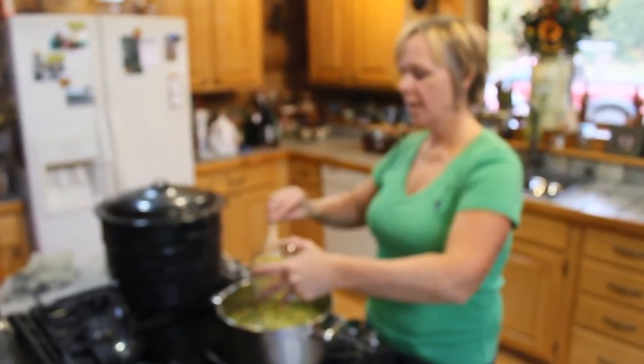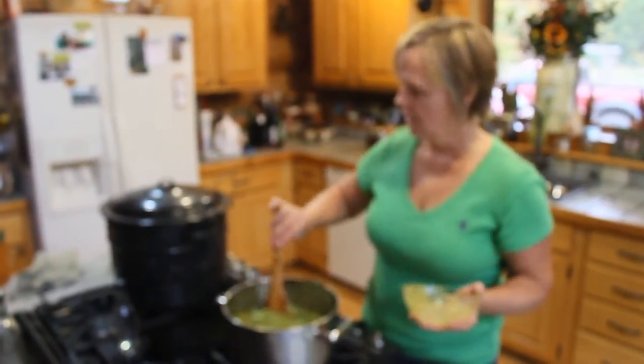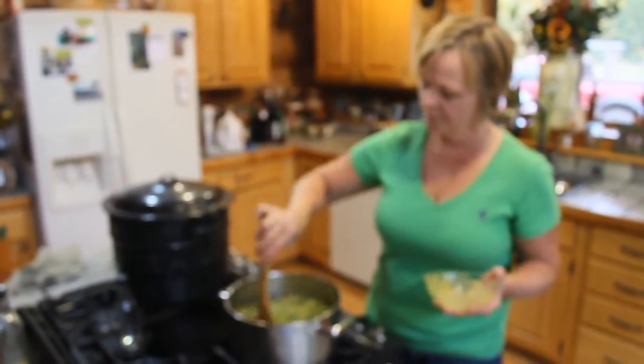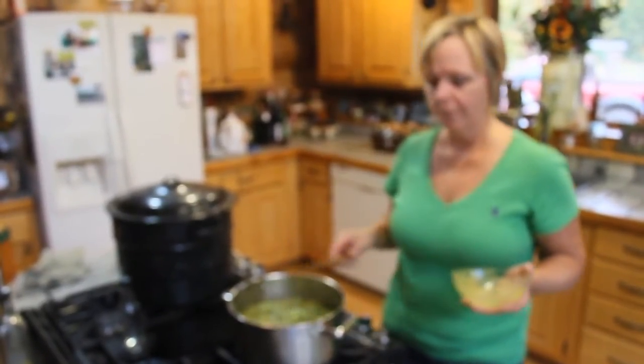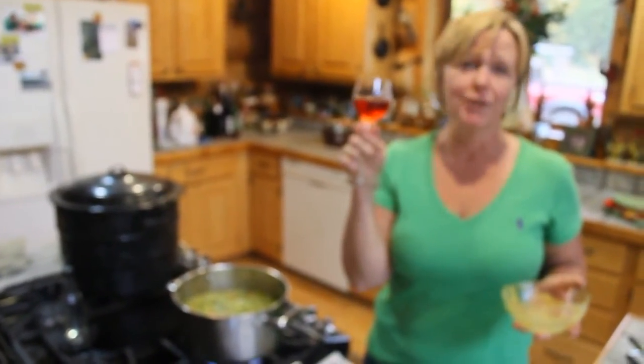We're going to let this simmer for 30 minutes, then fill the jars and process them for 10 minutes in the canner. Pretty easy! And one other thing I forgot to tell you — you need a glass of wine while you're doing it. This is Mackinac Trail Winery Cranberry wine that I bought when Vic and I were there doing our beer tasting. It is yummy.